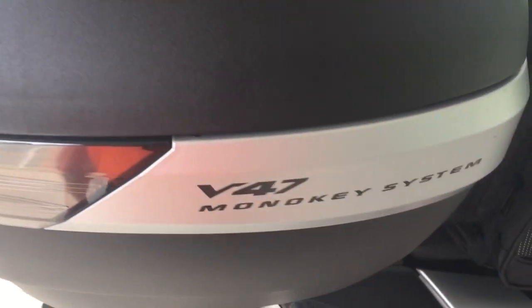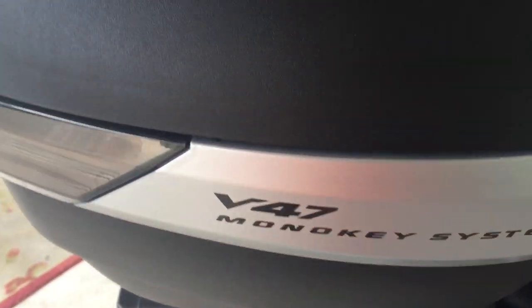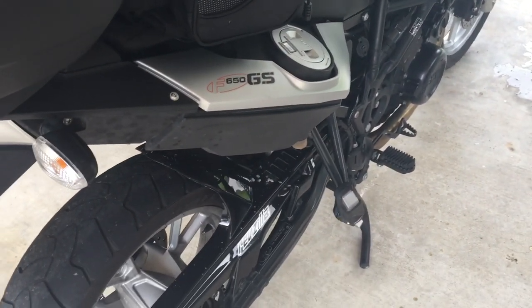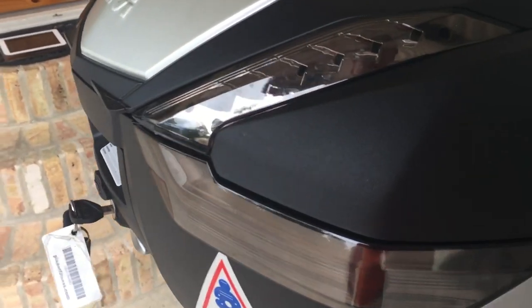So like I was saying, this is the GV V47 Mono Key system. If you get the GV mono key side cases — which I plan to — you can get the key to fit all of them.